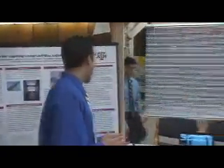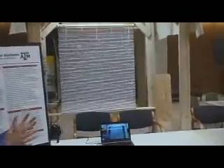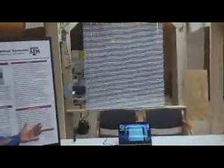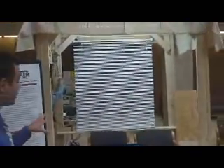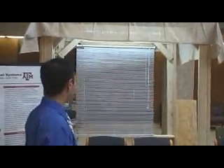The blinds here are semi-automatic. The goal is to avoid glare through the blinds while maximizing the amount of light from the outside that comes through. This was done using a microcontroller circuit. The blinds work on a motor.